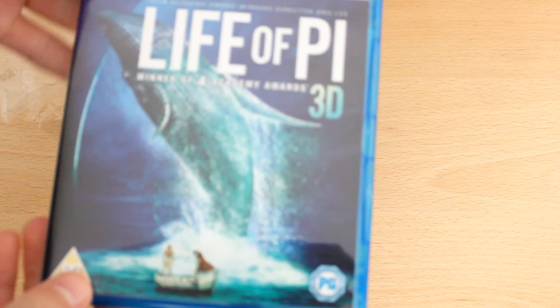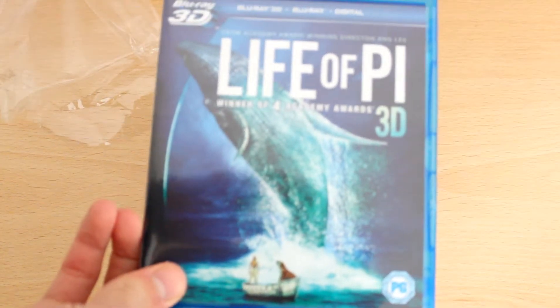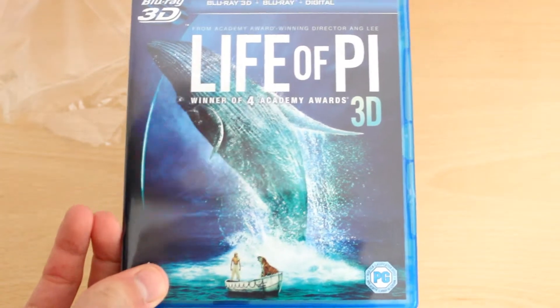He's got to train a tiger whilst surviving himself. He's got to feed the tiger, et cetera. So there's the Life of Pi, got it out of its packaging. It's a PG. So let's get inside.